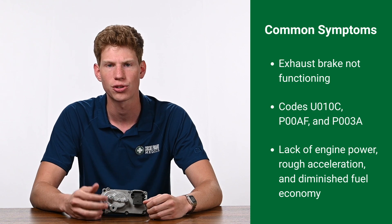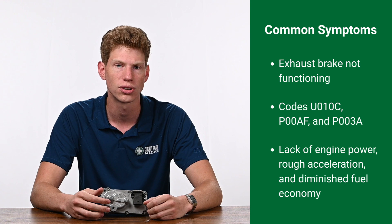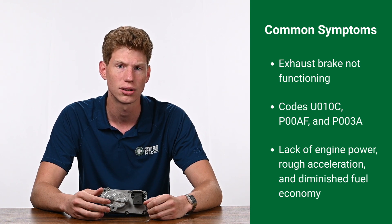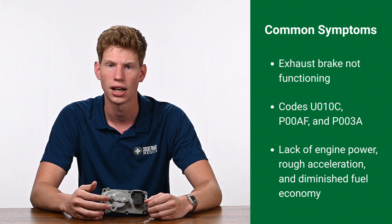The most common symptoms of turbo actuator failure are the exhaust brake not functioning, codes U010C, P00AF, and P003A, as well as lack of engine power, rough acceleration, and diminished fuel economy.